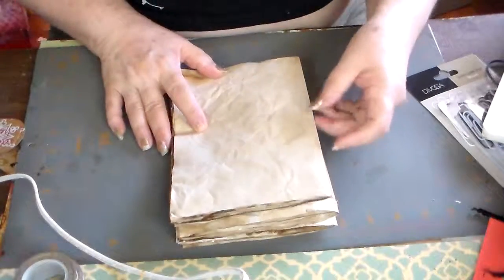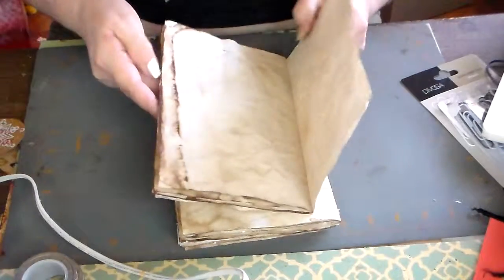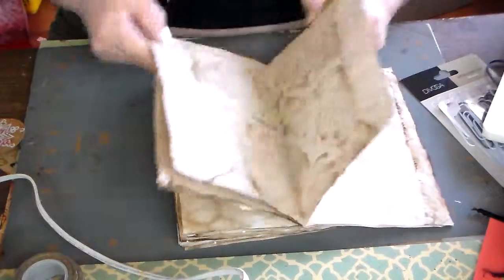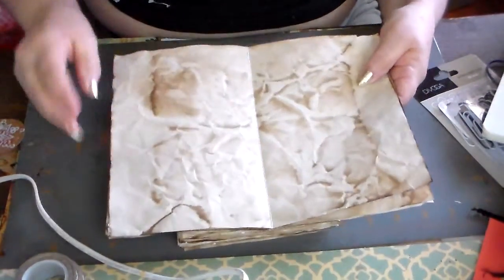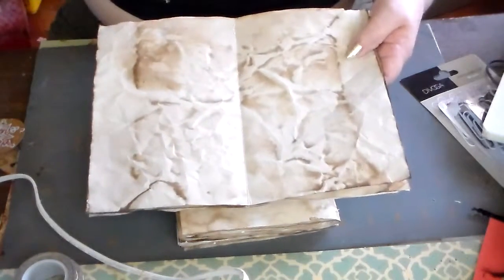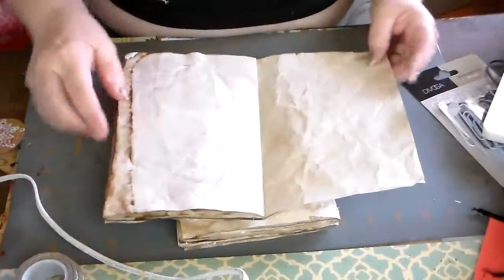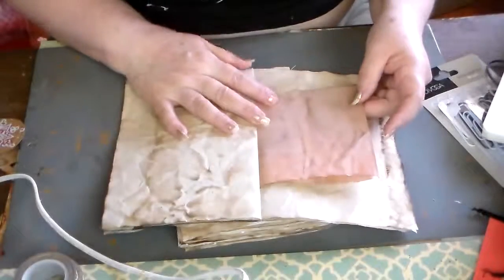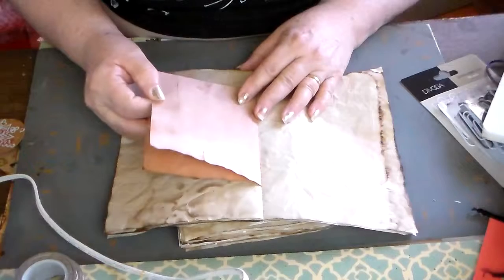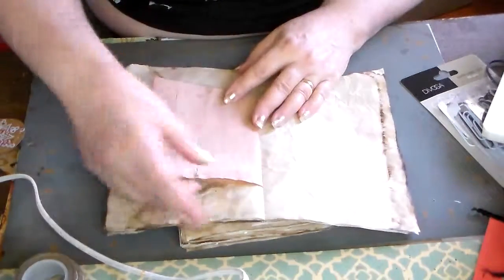So far, I've dyed the papers with coffee. The signatures, as they're called, I have them grouped in threes, and I sewed them in my sewing machine to attach them. I also added a piece of paper that I had dyed, but I decided to make a pocket with it.